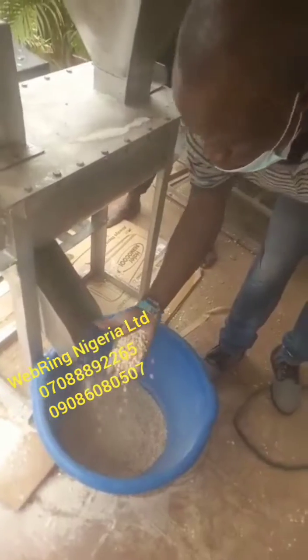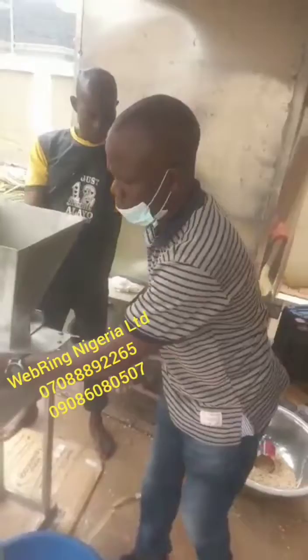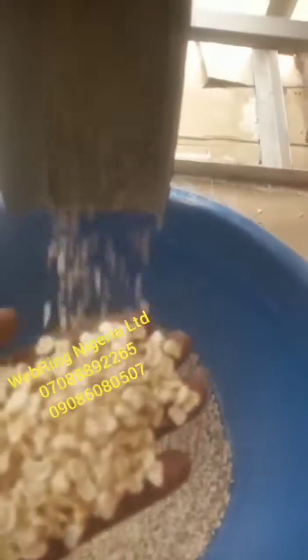We also make other machines like a hammer mill that can grind the beans after dehulling. You cannot use a conventional grinding machine for pepper, because NAFDAC will not allow it. The type of machine NAFDAC allows for grinding is a hammer mill. Thank you.